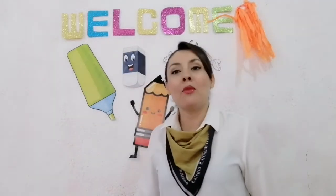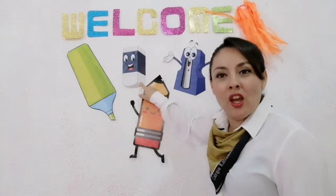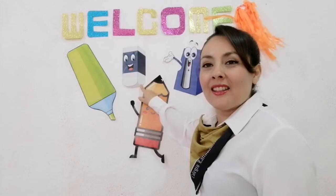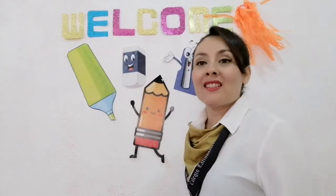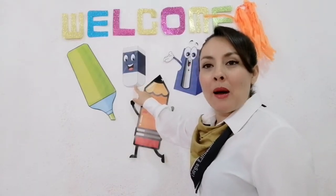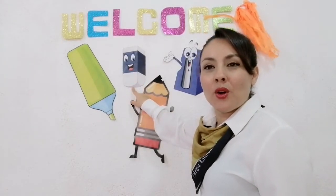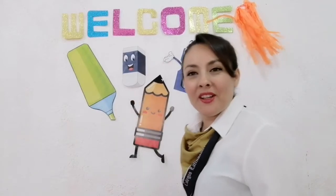Muy bien. Ahora vamos a ver qué tenemos por acá — an eraser. Vamos a decir todos juntos — Eraser. One, two, three — Eraser. Very good. Again — Eraser. Excellent. Ahora vamos a decir que ese es un borrador: It is an eraser. Vamos a hacerlo todos juntos otra vez. It is an eraser. Very good. Again — It is an eraser. Very good. Muy bien.